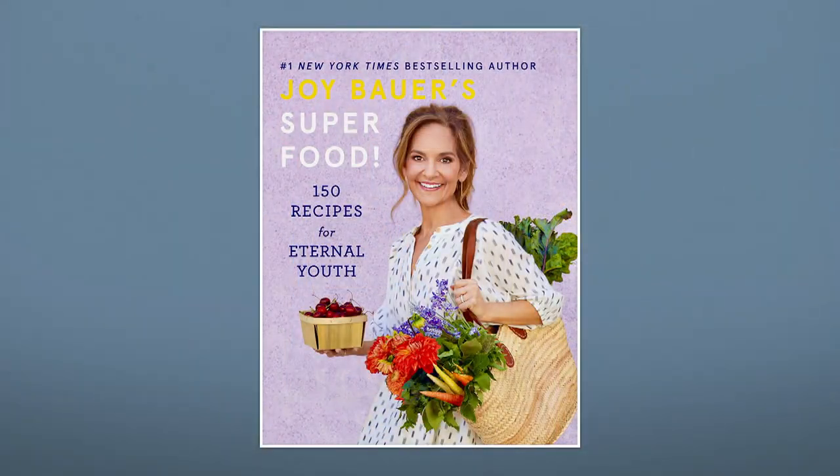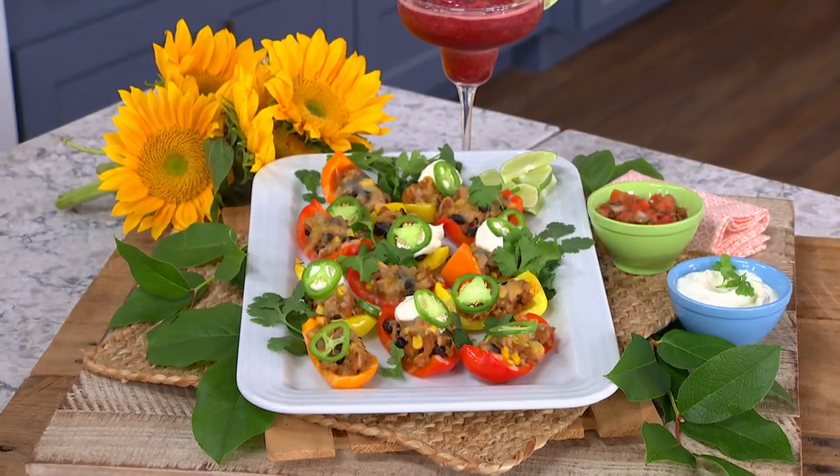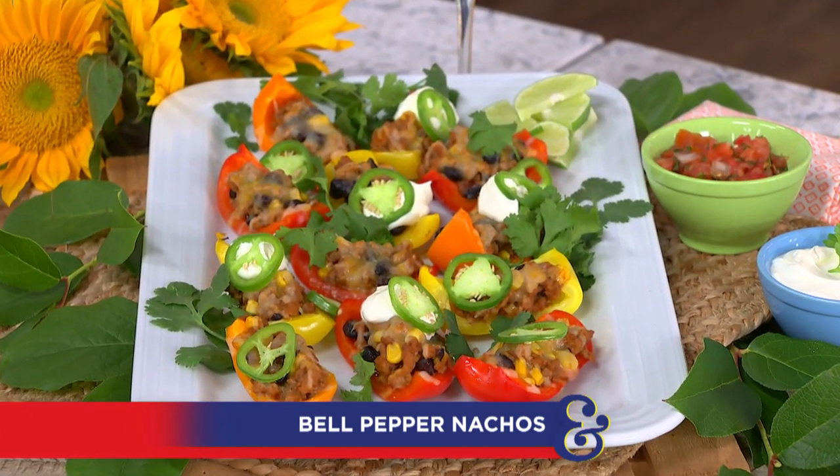Our first guest is the author of Superfood, 150 Recipes for Eternal Youth, and today she's joining us from her kitchen right outside New York City to make fully loaded bell pepper nachos. Look at those — oh, my goodness. Please say hello to Joy Bauer.